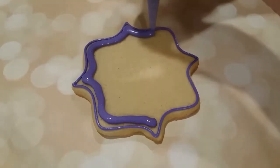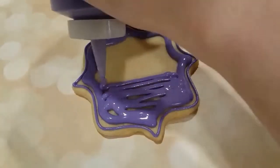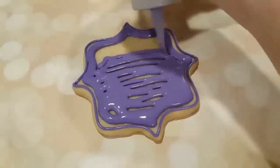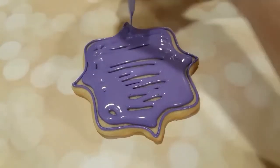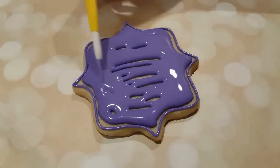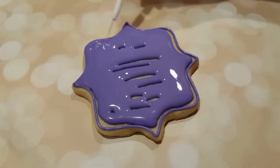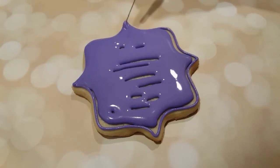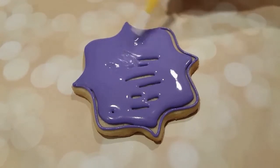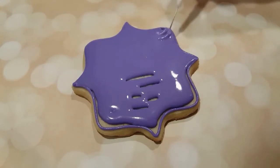Next I'm filling it in with purple flooding consistency royal icing. I keep all my flooding consistency royal icings in these handy dandy squeeze bottles — makes them a lot easier to handle. I'm just using my scribe tool to gently make sure that all of the icing is even and there are no air bubbles on the surface.